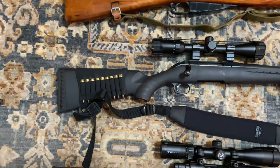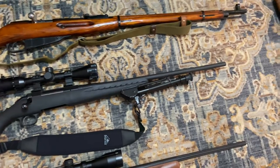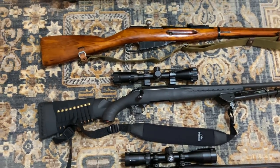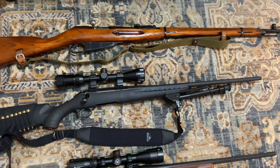This is the Ruger American .243 Winchester, same configuration as last time. Eventually I'd like to upgrade to a nicer scope and shell caddy, but since I don't shoot my bolt-action rifles as much as I used to, that project has kind of fallen by the wayside. Still, it's a really nice gun to shoot.